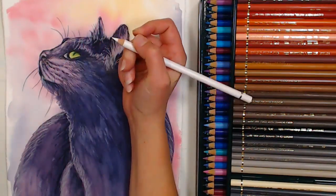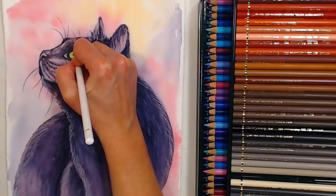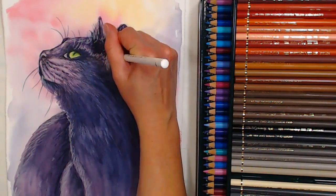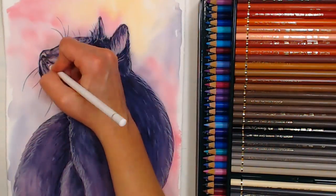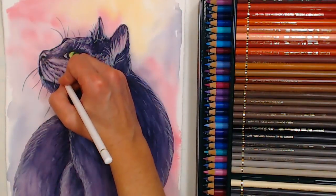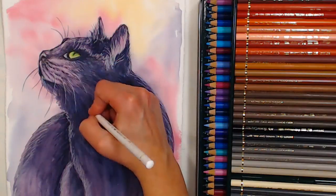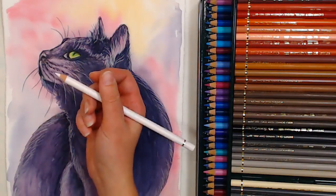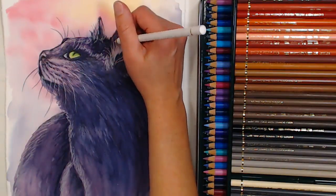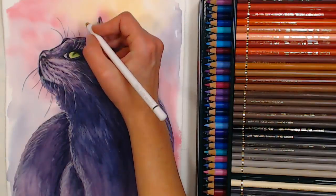One thing I'll say for these Polychromos versus the Prismacolors — granted most of my Prismacolors are old stock so I haven't gotten any of the new ones people have complained about — these do sharpen really well. I think I can get a crisp enough line for whiskers with these. But if you're struggling to get a really bright line, you can go ahead and use your gel pens. And if you had a dark background this would be really great for pulling those whiskers out into the background.